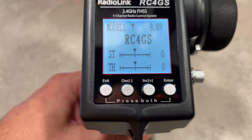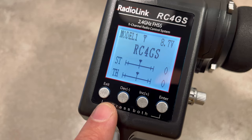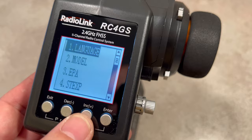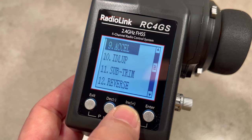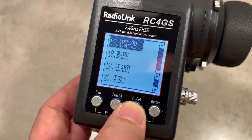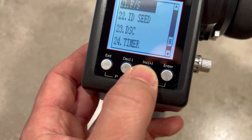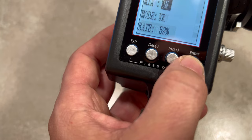Let's power on the transmitter. As you can see, here's our model — we have model 1. To enter the menu, we press both buttons. Here we have: language, model, EPA, STXP, STS-PT, DXP, DSPD, ABS, acceleration, idle up, sub trim, reverse, dual rates, RTL, PMI-XO1, PMI-XO2, auxiliary channel, name, alarm, gyro function, FS, IDC, DSC, timer, and a reset button.